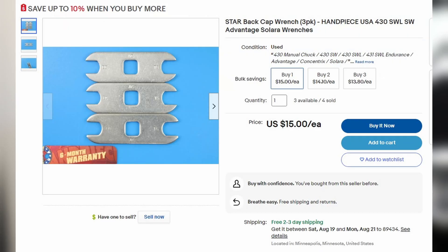You will also need a way to remove the back cap. I have a different version than the one shown here because it's not really available anymore. However, as long as you have something that works, that's all you need.